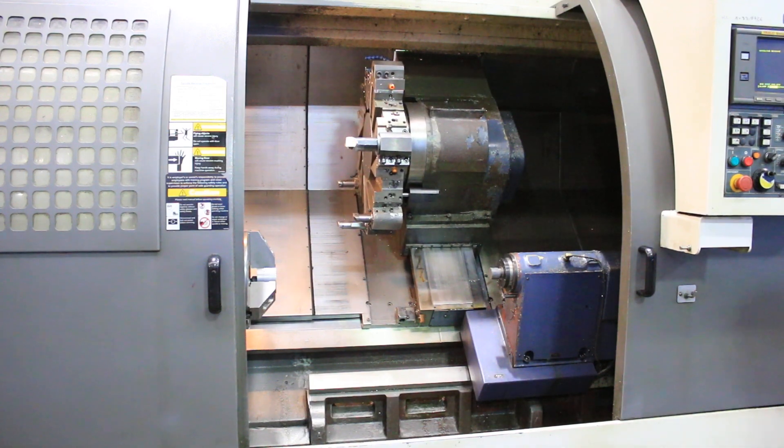This machine has 3.5-inch bar capacity and 48-inch centers.